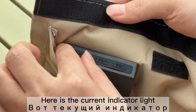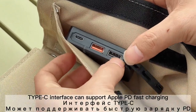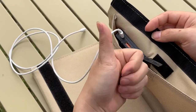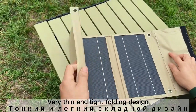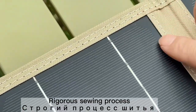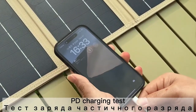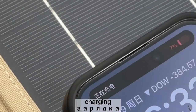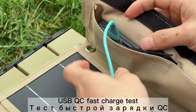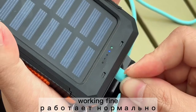The orange USB supports QC fast charging protocol, and there is also a PD fast charging port. It features a nice folding design with a high-quality polycrystalline solar panel and a rigorous sewing process. Let me test the PD charger — yes, works fine. And the USB QC charging — working good.